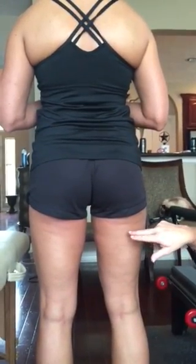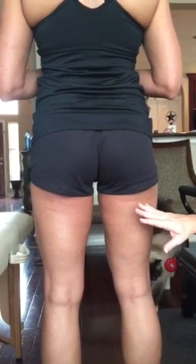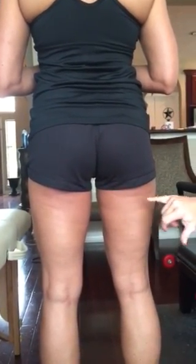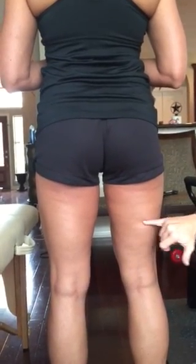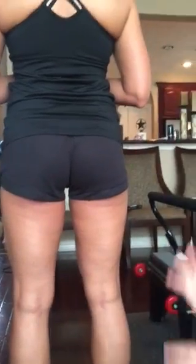I wanted to point out this type of fascia, cellulite, dimples, bumps — whatever you want to call it — because I think it's so interesting when someone has actual lines versus having the more chunky and dimply.